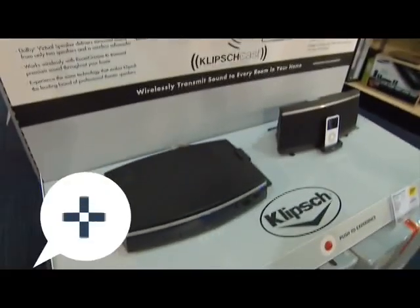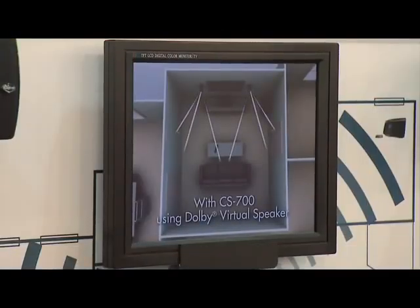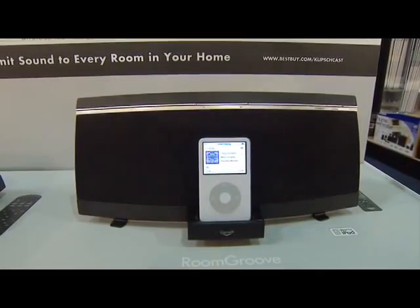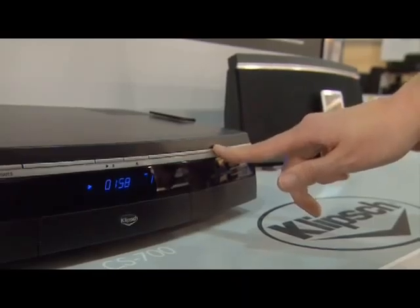We have Klipsch speakers, and the Klipsch actually does wireless, so it transmits music. As long as you get one base and then however many docks you want, you can actually put them in each room and control your music from one dock.